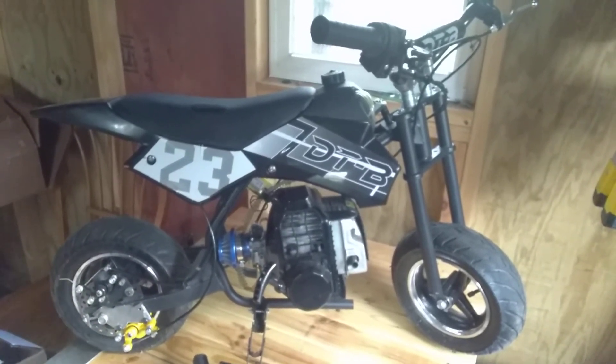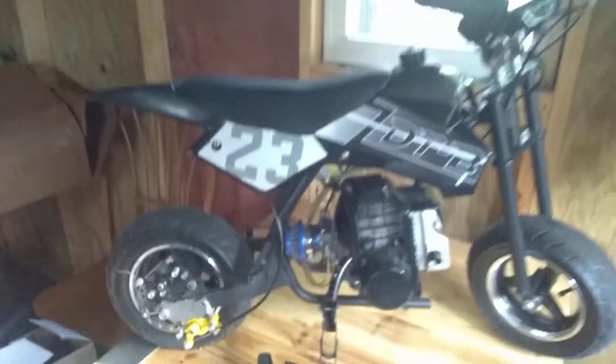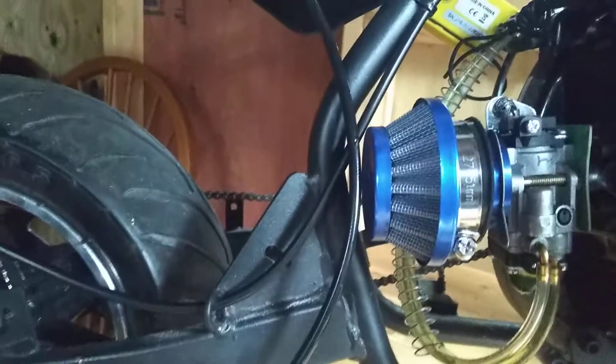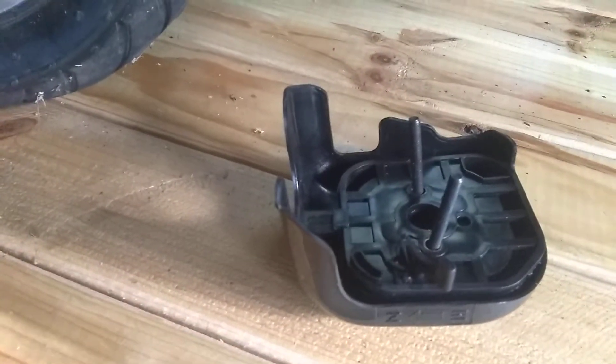A little update on my pocket bike dirt bike. I put a better air filter on — it barely fits but it does fit. That was the stock one it came with, and I also added new screws.